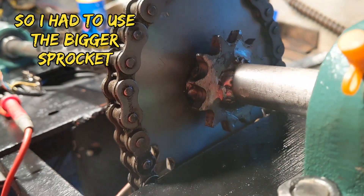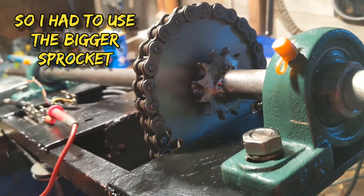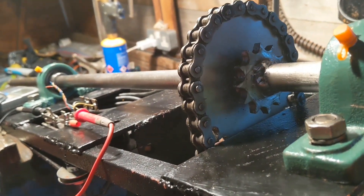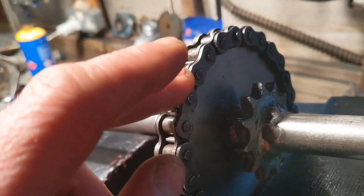I made a balls-up with this smaller cog in the fact that I haven't drilled the hole perfectly central. So what happens is halfway round it gets too tight and then it gets a bit loose. So we're going to have to go with the bigger cog, which is harder to turn.